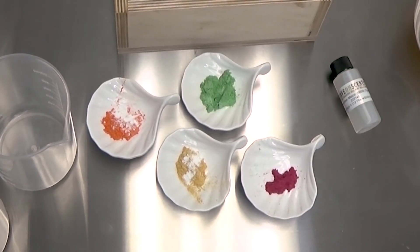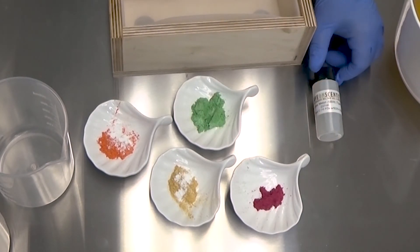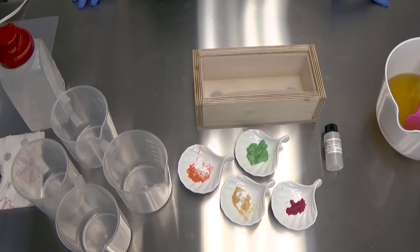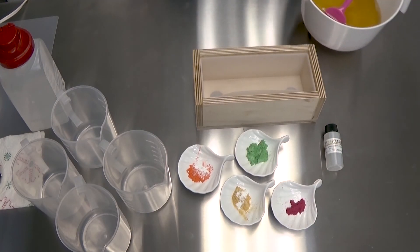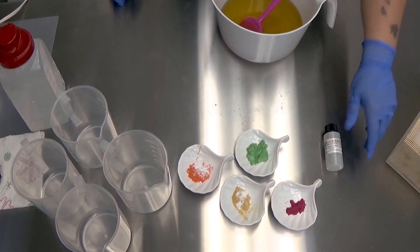I've got the Hollywood pink, the celadon green, some 24 karat gold, and some sunset orange. To my orange and to my gold, I've added a touch of titanium dioxide just to mute the colors a bit. I'm going to be using Cucumber Melon from Save on Scents - it is a BBW type, I think that means Bath and Body Works. I've got my luxury oils here all together and let's get started.